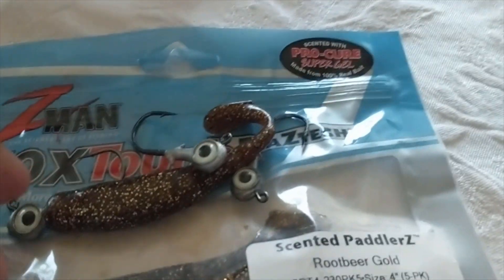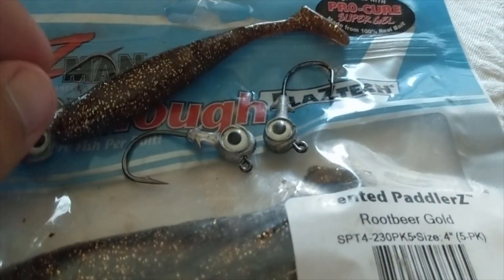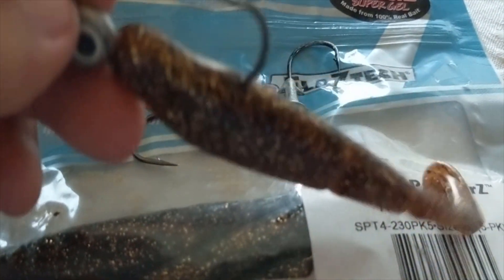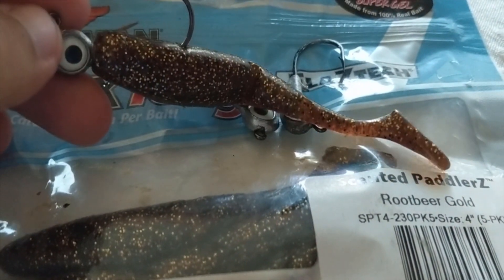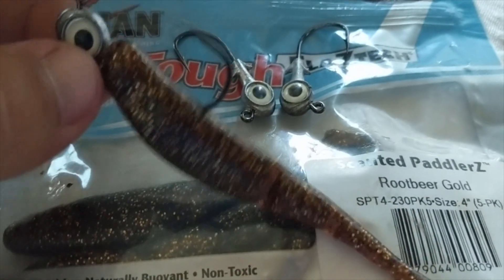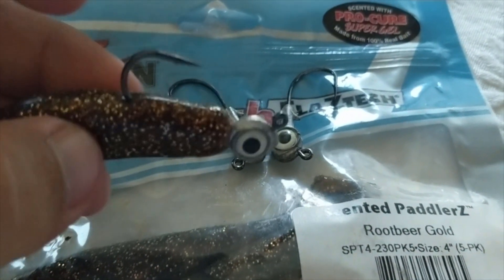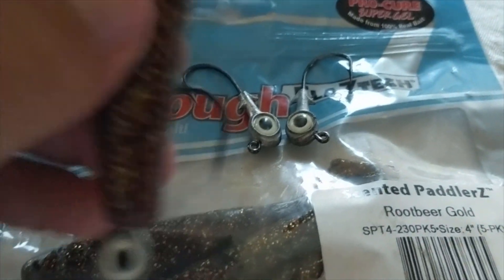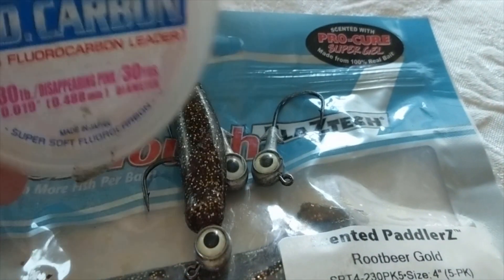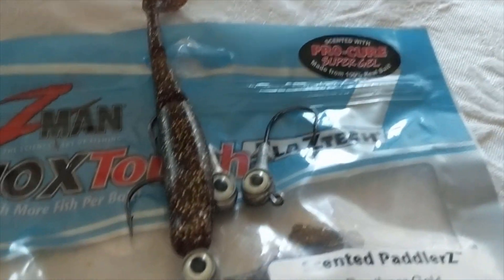Alright, for the next half of this video I didn't really talk much - I was with a couple buddies and just forgot to talk to the camera. We were throwing only artificials: Z-Man scented paddlerz in the root beer gold color, on a Z-Man jig head, looks like maybe an eighth of an ounce. We had that paired up with 25 pound Yozuri fluorocarbon. Hope you guys enjoy the rest of the video.